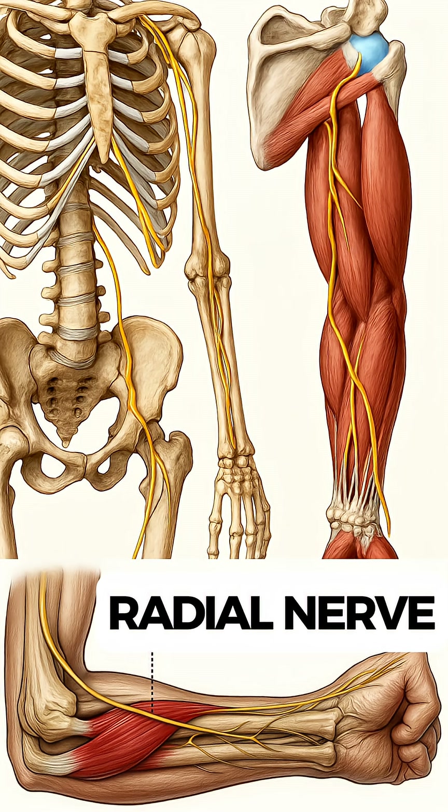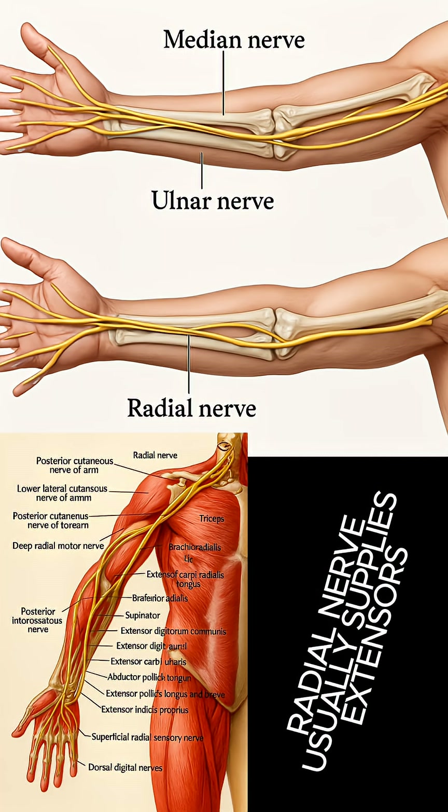It is innervated by the radial nerve, primarily from C5 and C6. Even though it is a flexor, it is still innervated by the radial nerve, because embryologically it does belong to the extensor compartment.